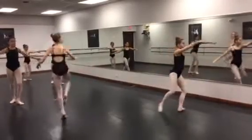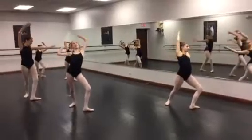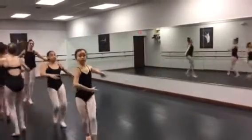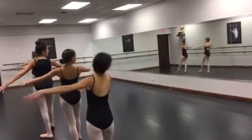1, and 2, and 3, and 4, and 5, 6, 7, 8. Run 1. Quiet feet. Point your toes when you run. 1, 5, 6, plie, tendu.